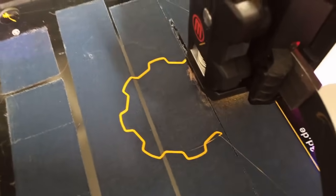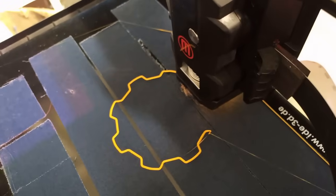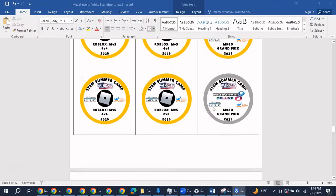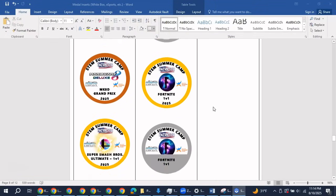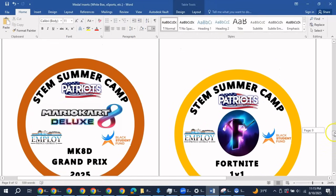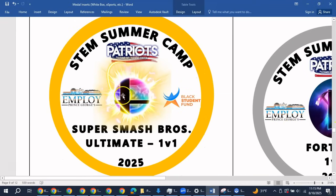With about 40 minutes until it finishes, let's stay productive and work on something else — like the insert images that will go in the middle of the medals. I created these in Microsoft Word and included details about the eSports event, the competitions, and the major sponsors. Another big thanks to the Patriots, Employee Prince George's, and the Black Student Fund for helping make all this happen.